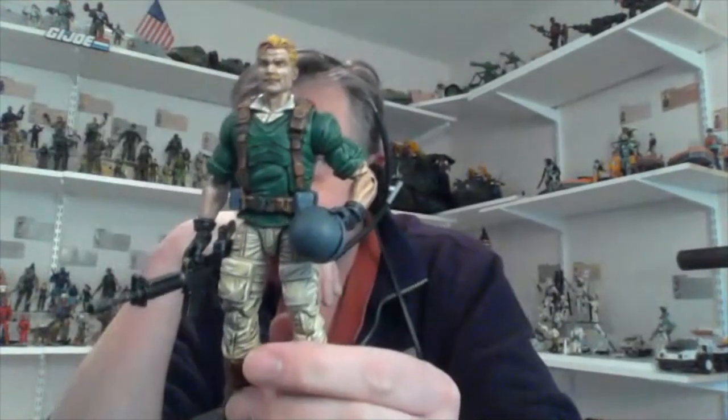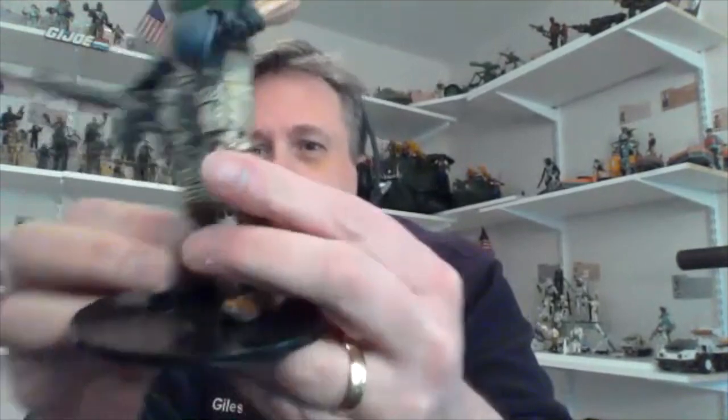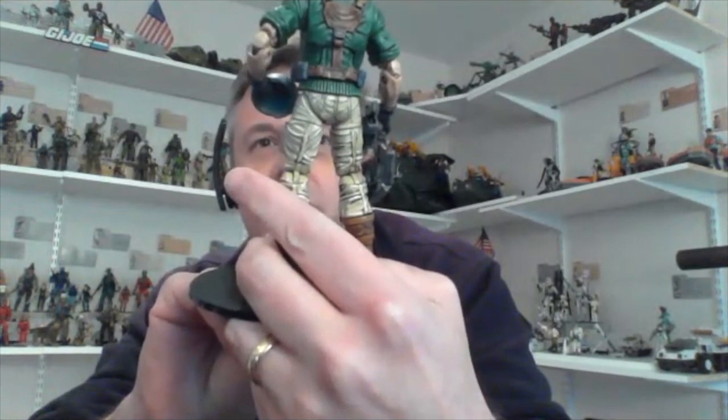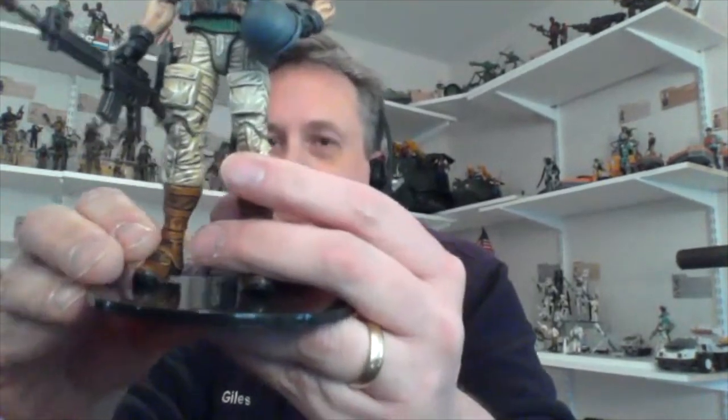Sometimes the sculpting takes longer than the painting. Like this guy — this is Crankcase — I had to sculpt his whole sweater and his web gear. You have to do it piece by piece because once you sculpt one spot, your fat thumb is going to hit that and mess up all the work. I believe this is a Marvel Legends figure, but he had one of those classic Marvel Legends torsos that was all muscle, so I made him a sweater instead.